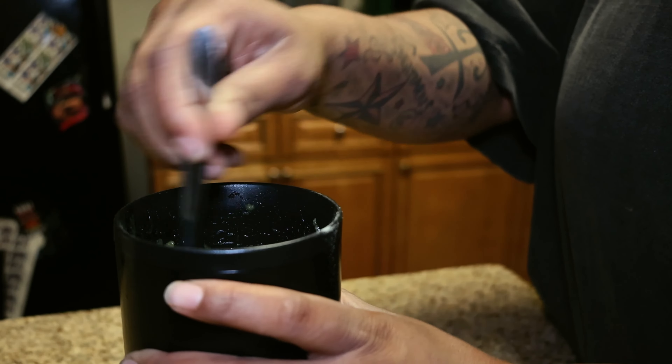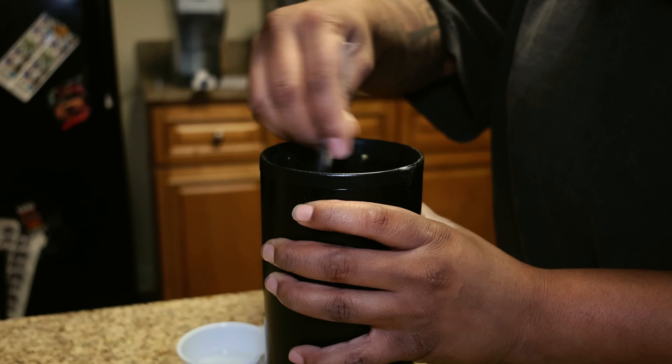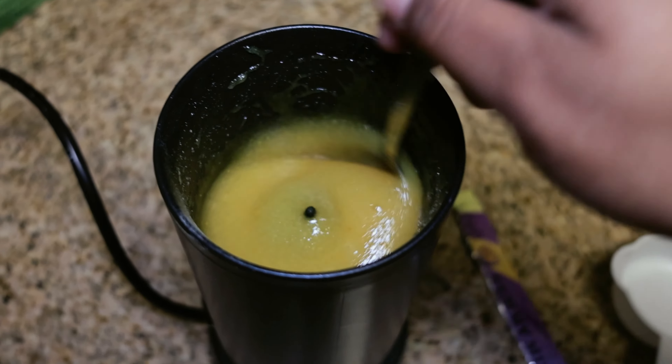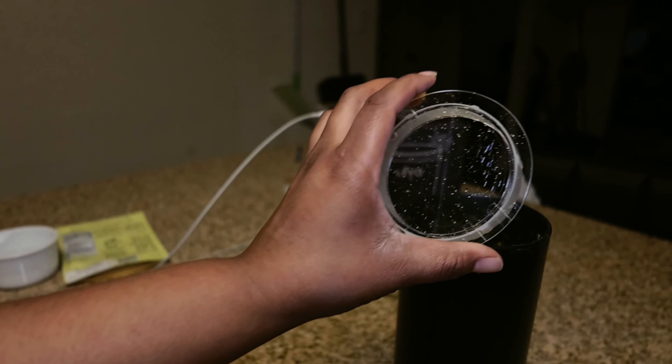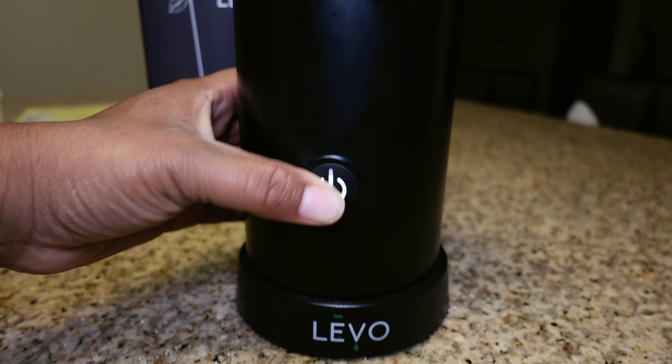It was a little thick so I just added a little bit more. Now I'm going to put the lid on and then I'm going to turn the mixer on so that it can start its first mix cycle.